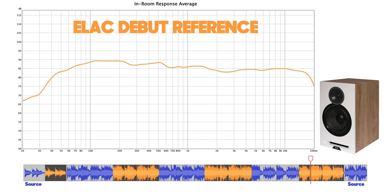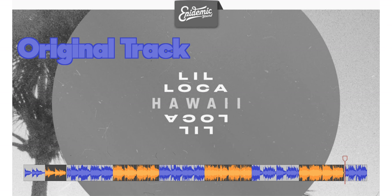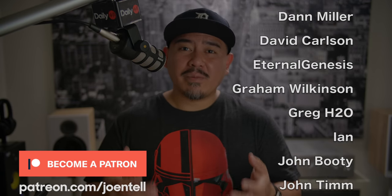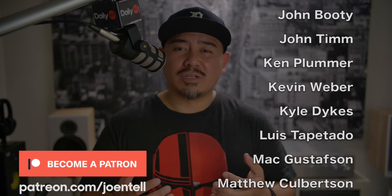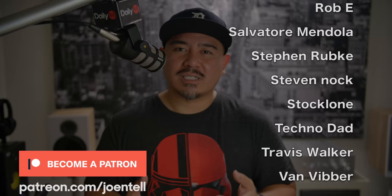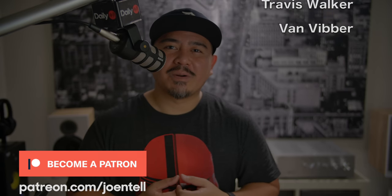Thank you to my Patreon supporters. Thank you for supporting me and allowing me to do what I love to do here on YouTube. If you're not already a patron, check it out at patreon.com/Joeandtell. That's it — take care, bye-bye.